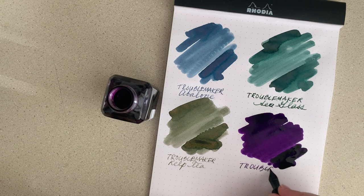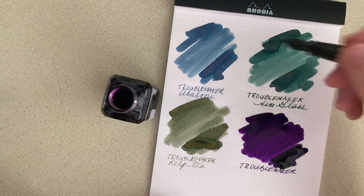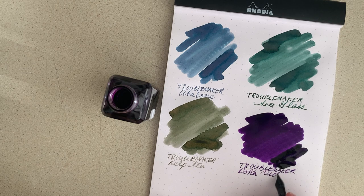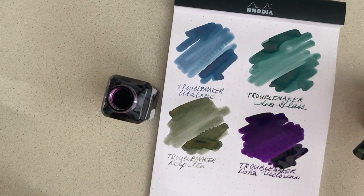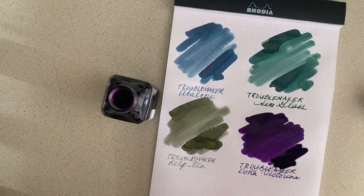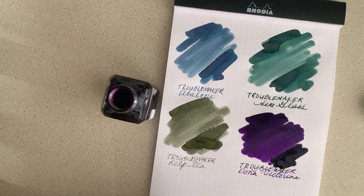I really do like this purple. Normally I'm not a guy for warmer-toned inks — I much prefer inks like the Abalone — but this is a really nice color. Doña Victorina. It's unfortunate that it has staining issues, but a really nice color nonetheless.